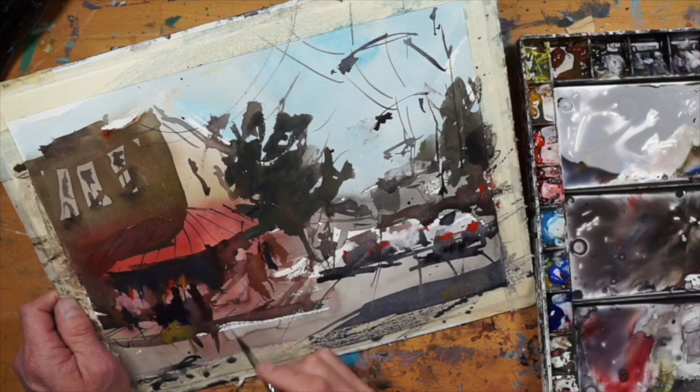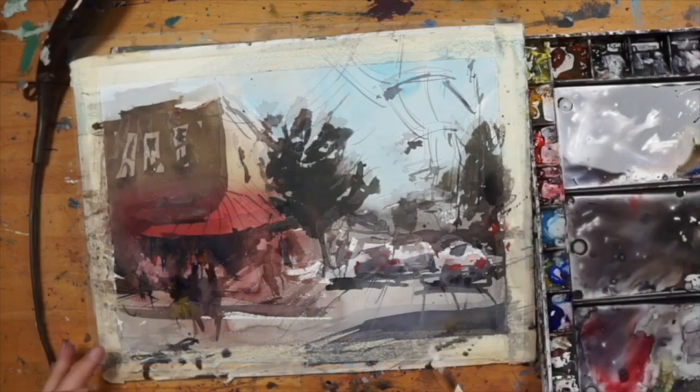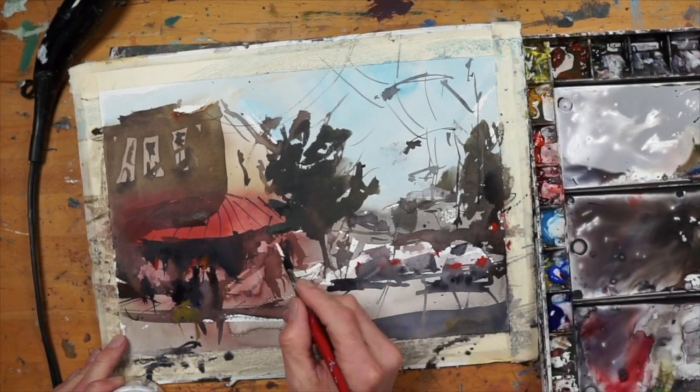I'm bouncing around the image, looking at the overall balance — it needs a little bit here, a little bit there. At this point it's pretty much done and I'm going to move in with some highlights.